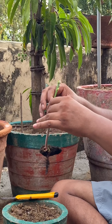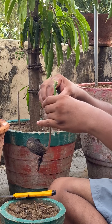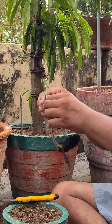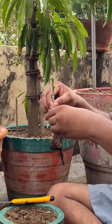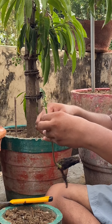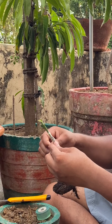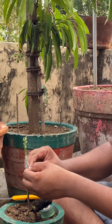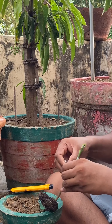You want to cover it up pretty well so water or moisture doesn't get in. Moisture will ruin your graft, so make sure you use plenty of tape. Wrap it and tie it off securely.